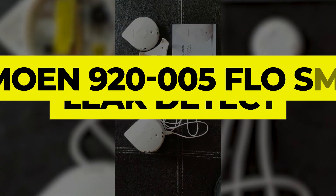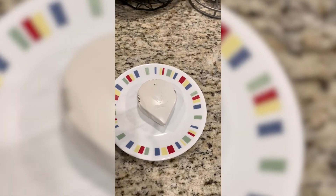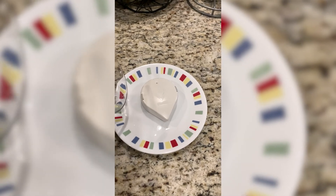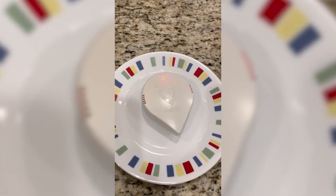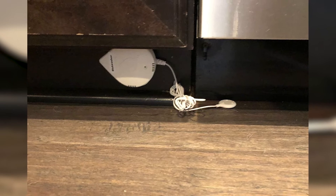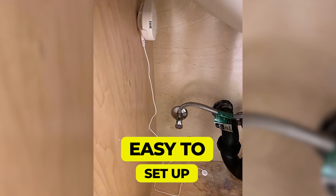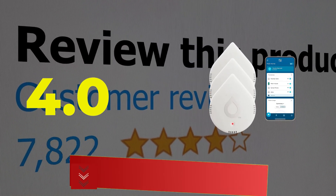Number one: Moen 920-005 Flow Smart Leak Detector. Easy to install, smart, affordable, and compact — the Moen 920-005 Flow Smart Water Leak Detector is the best smart water leak detector we've used. Its small water-droplet shape is subtle and inconspicuous, and because it runs on batteries you can place it wherever it's needed. We placed one sensor by our washing machine and another under our kitchen sink, and synced each with the Flow by Moen app. Main features: small compact design, easy to set up and use. Customer review: 4 out of 5.